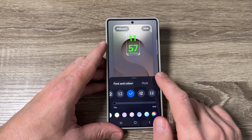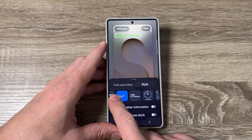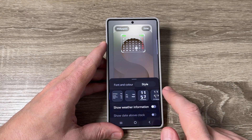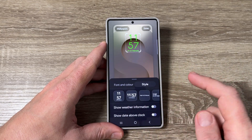You can also change the style — tap here and choose your favorite style. You can choose an analog clock, and there is also a calendar and other clock styles. I'll choose this one for example.